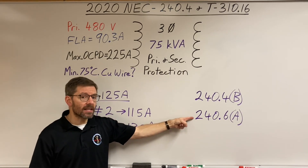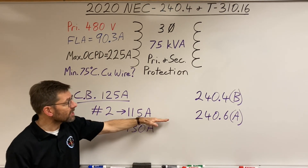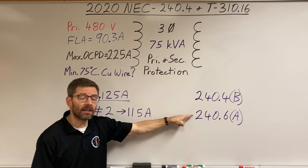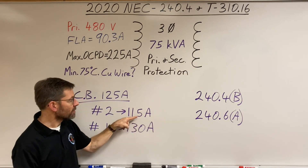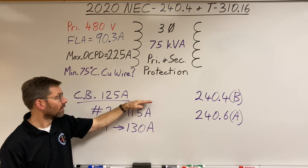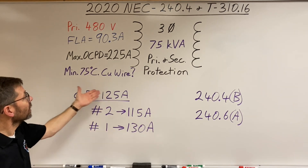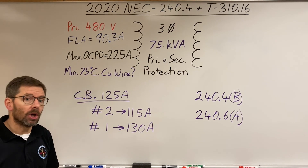If you want the smallest conductor allowable under code with a 125-amp breaker, check the standard sizes. You'll find 110 amps and 125 amps listed — 115 amps does not match a standard size. So the bump-up rule at 240.4(B) allows you to protect the #2 conductor with the next higher standard size, which is a 125-amp breaker. That covers sizing conductors for the primary of a transformer and the key code quirks involved.